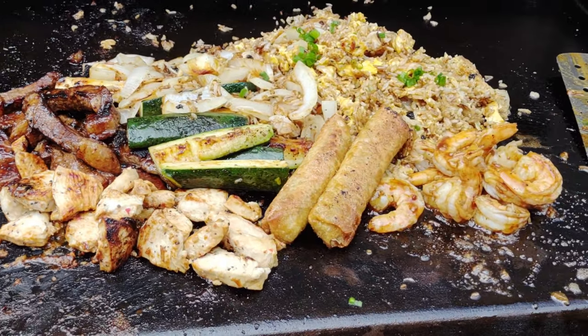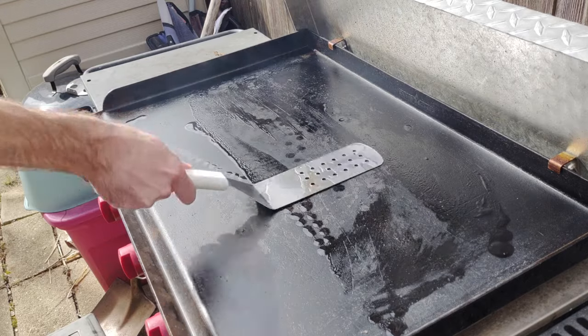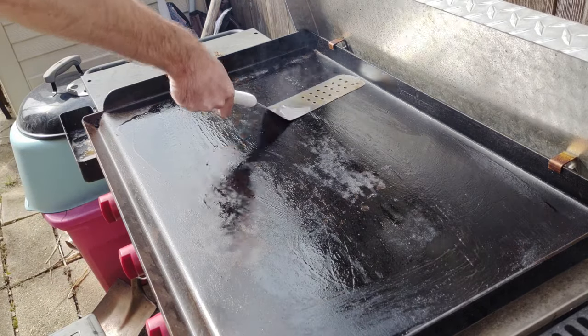Start off with some oil on the entire griddle. I usually start most cooks with oil on the entire griddle, but especially fried rice — cover the whole griddle. This was an expensive cook; I spent about 40 dollars, which is a lot for me if you don't know — I am pretty cheap.